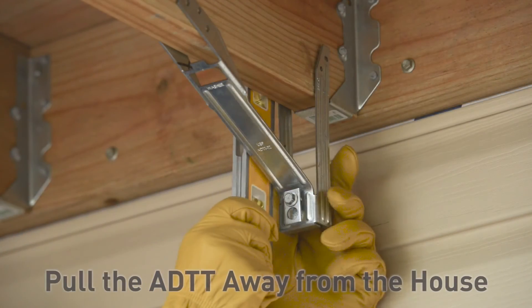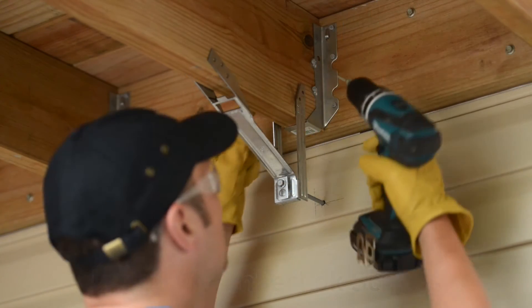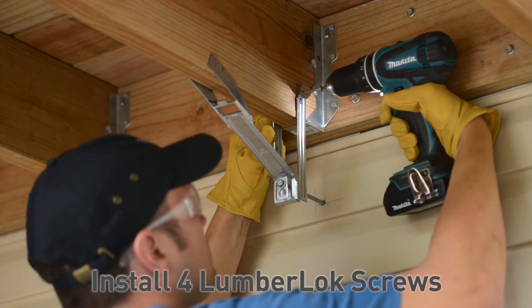Pull the ADTT away from the house until the head of the WS8 and washer are tight to the ADTT. Using a level, adjust the legs until they are vertical. Using a drill with a Torx bit, install the four lumber lock screws into the vertical legs, two on each side.